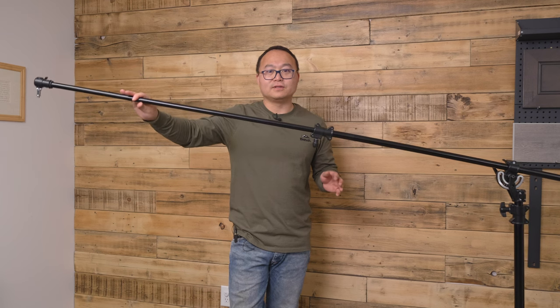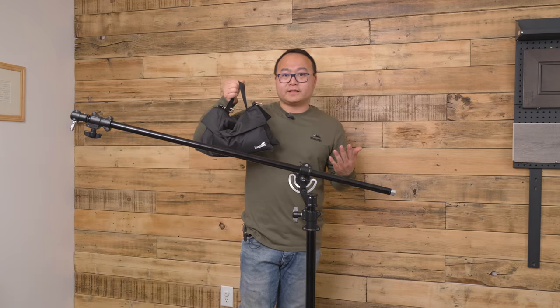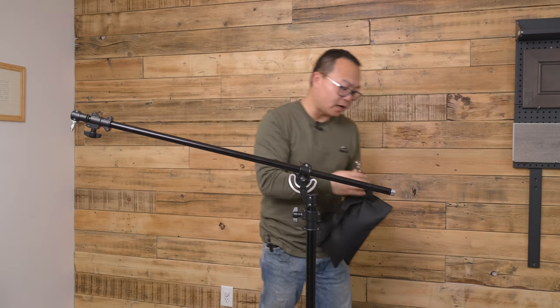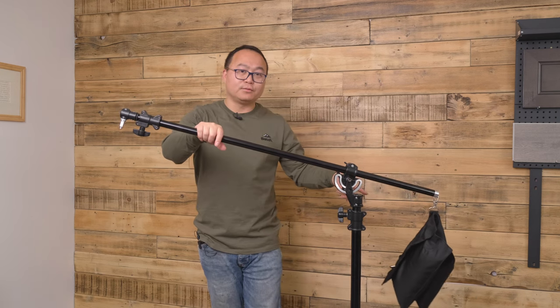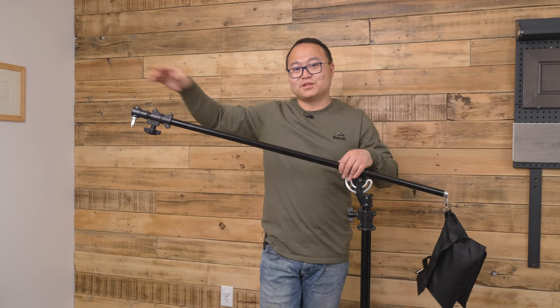Some people may ask: what if it's not stable? Well, it comes with a sand bag. It is the sand bag that comes with it, and I put sand in it. You can use this little hook to hook on here — there's a little hole. You put your light on here, and it's got a counterweight right at the end. So now you don't worry about it reaching too long.